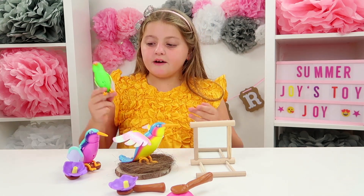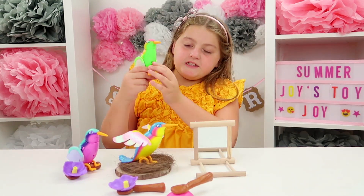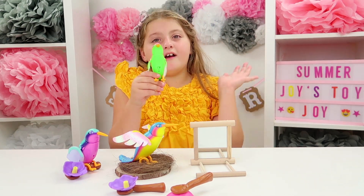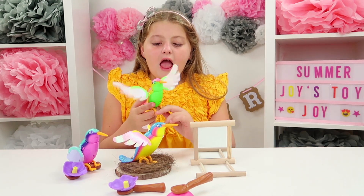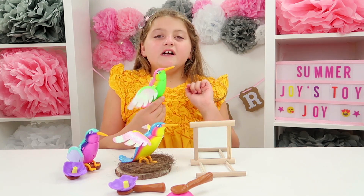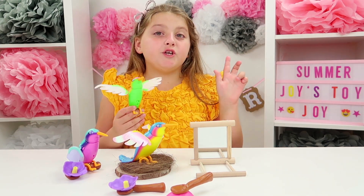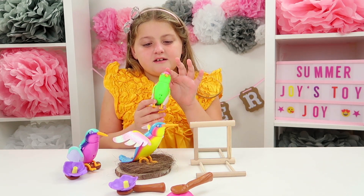So Emerald, how do you turn any of your Flutter Birds on? It's the exact same for all of them — there's a little on and off switch and you just turn it on like that. So now it's off. They have a sensor on their head and a sensor on their back.